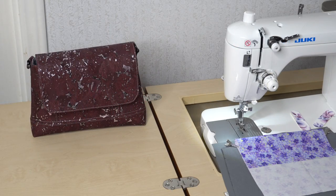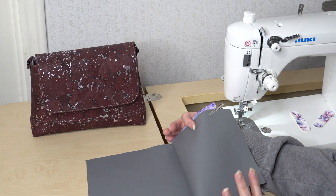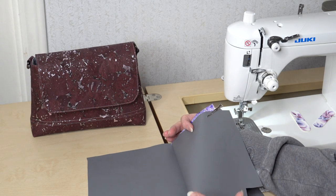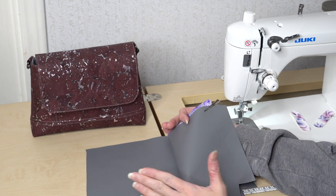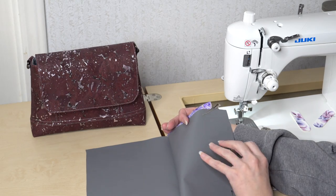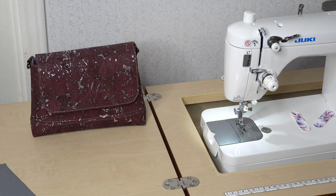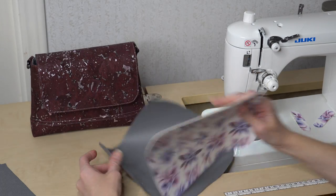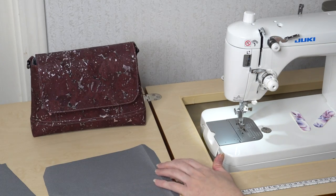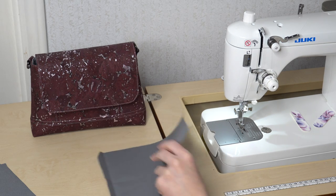Let's talk about the pieces we are going to need to complete this bag. We're going to start with the interior pieces. I'm choosing to use a waterproof canvas, therefore I do not need to interface mine. If you're using cotton woven, make sure you use a light to medium weight interfacing. We will also have one zipper pocket piece.